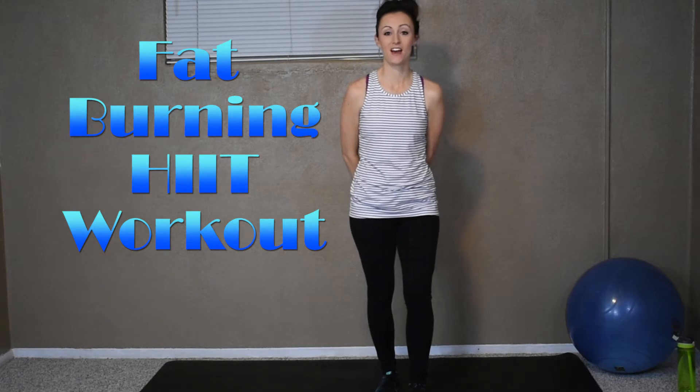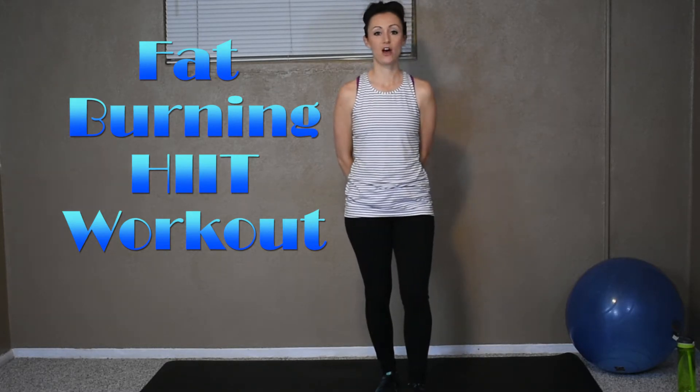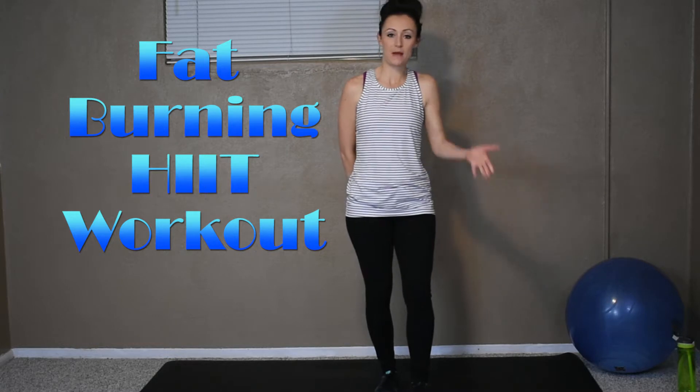Hey guys, what's up? I'm so excited that you're here to join me today. This is the fat burning high-intensity interval training. It's also known as HIIT. Another name is Tabatas.